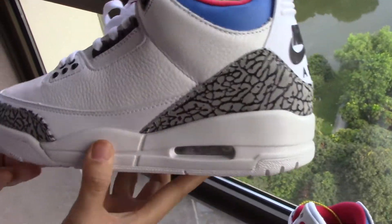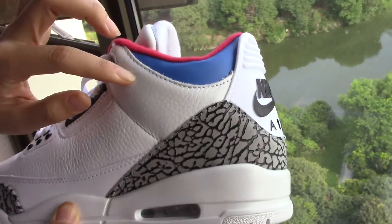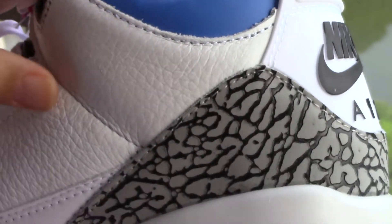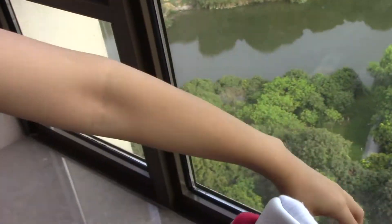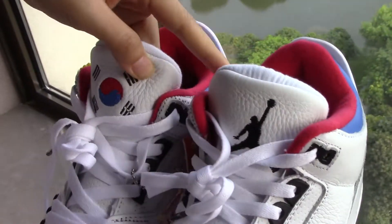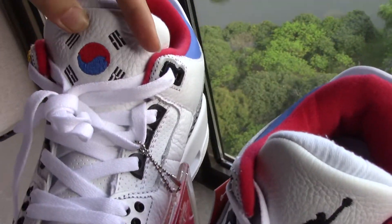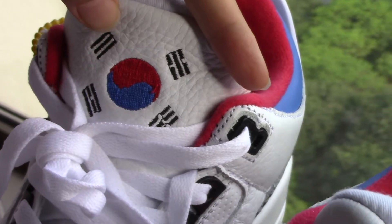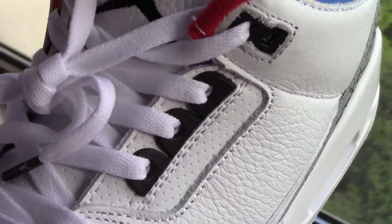So the theme of this style is the Korean. You can see the main color is blue, red and white, which is Korean style. And for the tongue, you can see one is the drum man, while the other one is the Korean national flag. So that's one of the characters for this one.